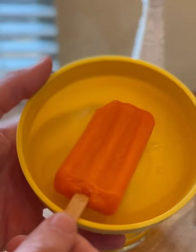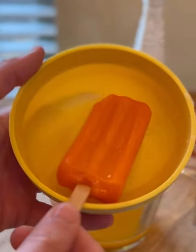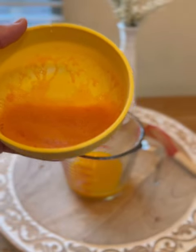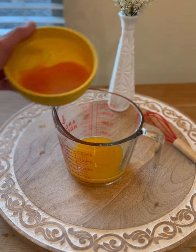This next part is completely optional. I just happen to have some tangerine popsicles made from real fruit in the freezer that my kids didn't care for, so I decided why not add that.